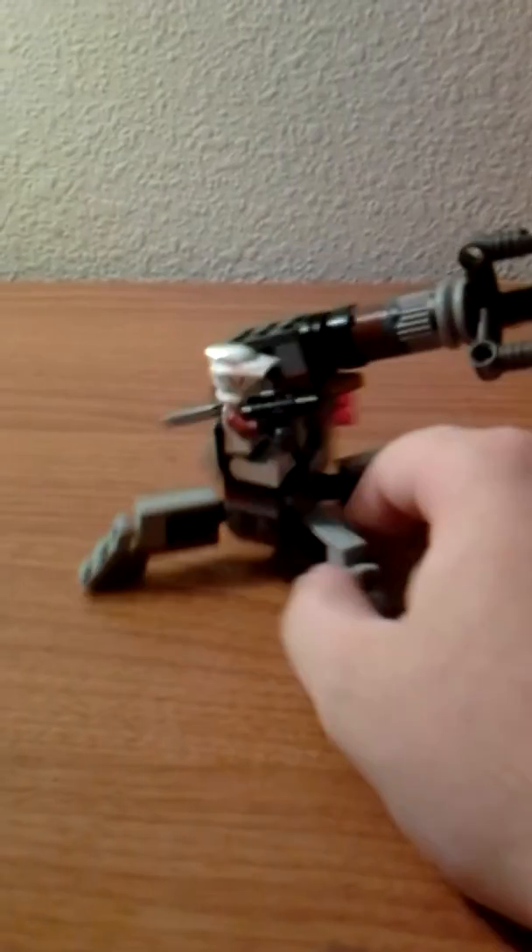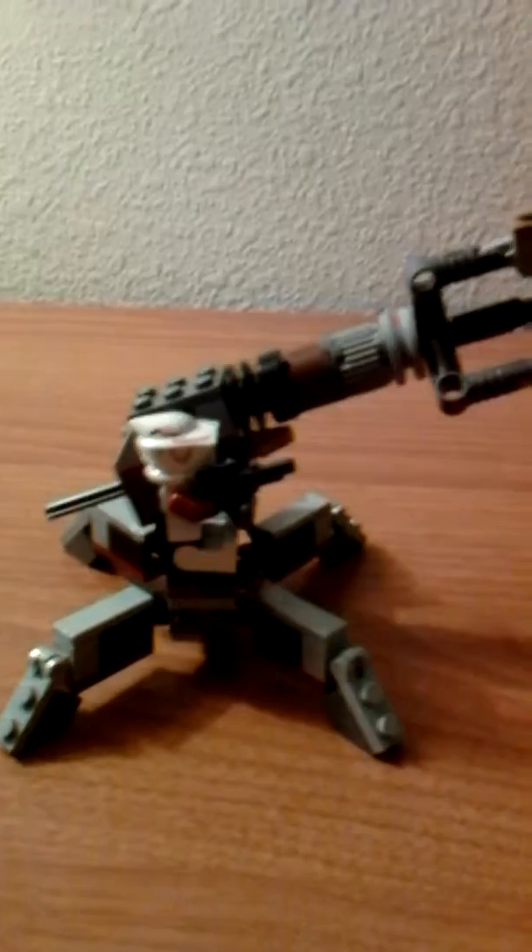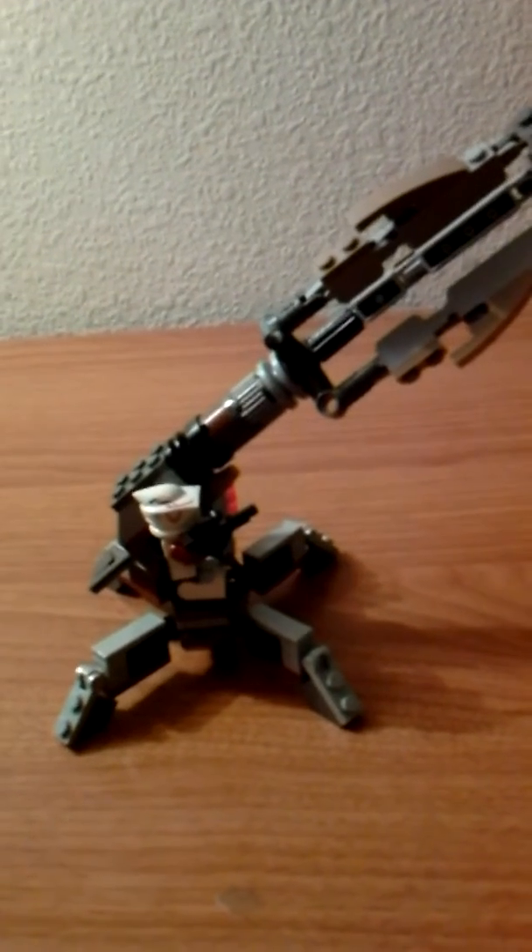I wanted to introduce the MOC that I made for my 40th subscriber special. This is the ARC Trooper battle pack mini cannon, and if you watch the stop motion I made before this video you'd see why there's all that added on to it, including all three missiles on the side.